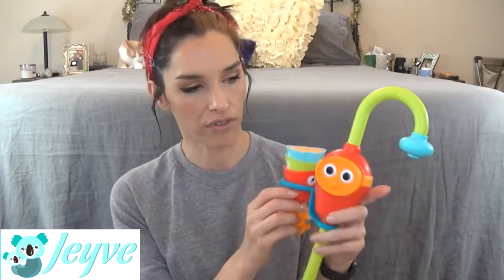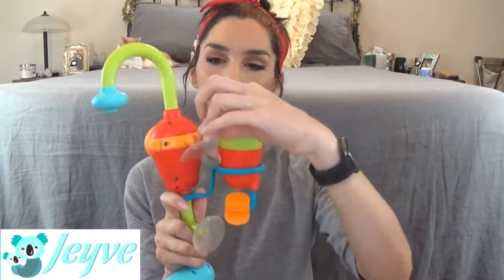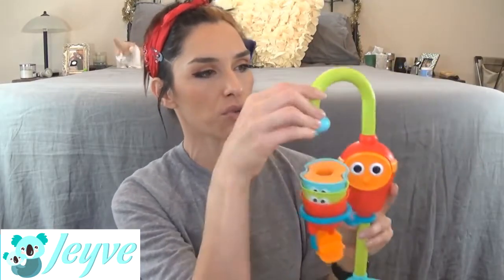This one is June's favorite. It has this little guy that is supposed to go underwater, and it's got suction cups on the back. The suction cups actually rotate, which I think is really nice. You suction this to the side of your bathtub, make sure that this part is underwater, and this rotates around, and this also rotates.